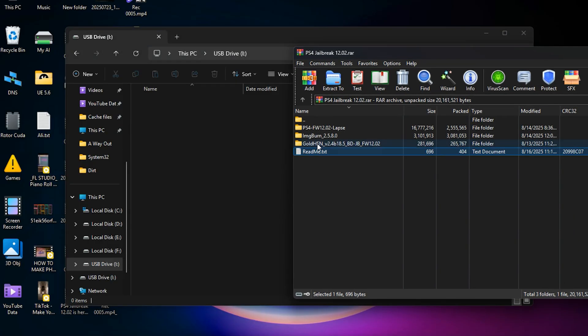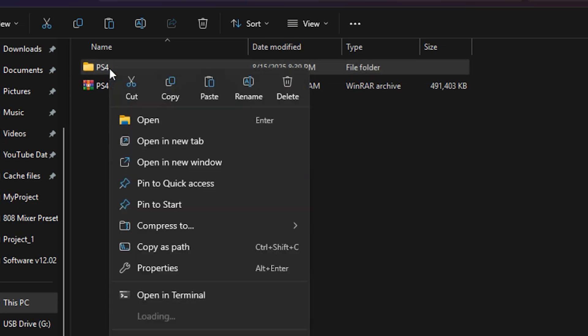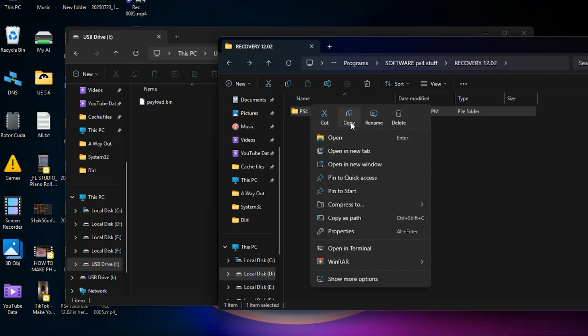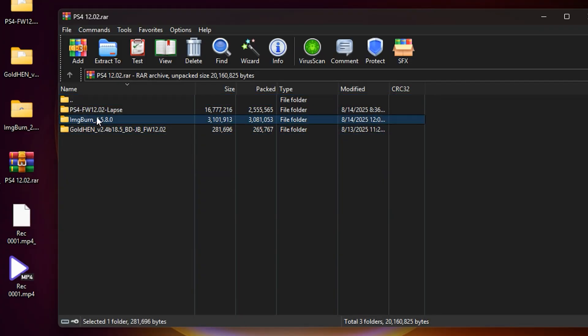Now open the folder that contains the hack folder and put the payload.bin file directly into the flash drive with no subfolders. Now extract the update file and copy the PS4 folder onto the flash drive next to the payload.bin. With these two files our flash drive is ready.